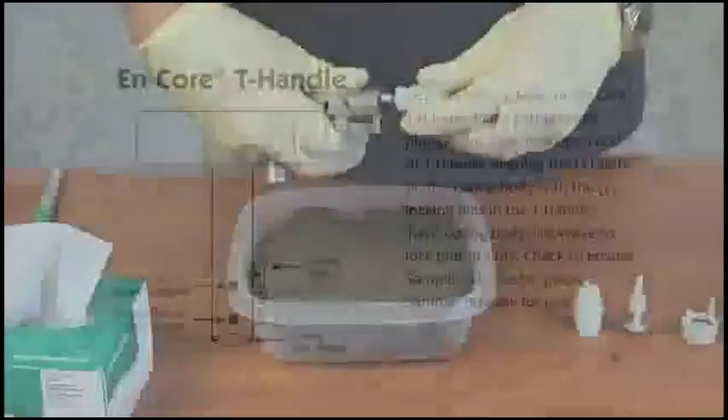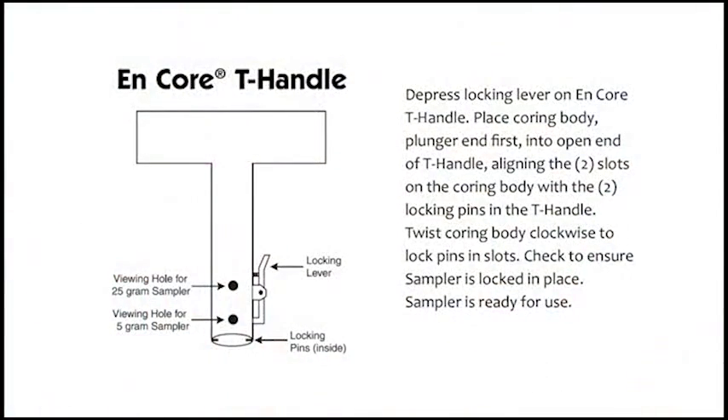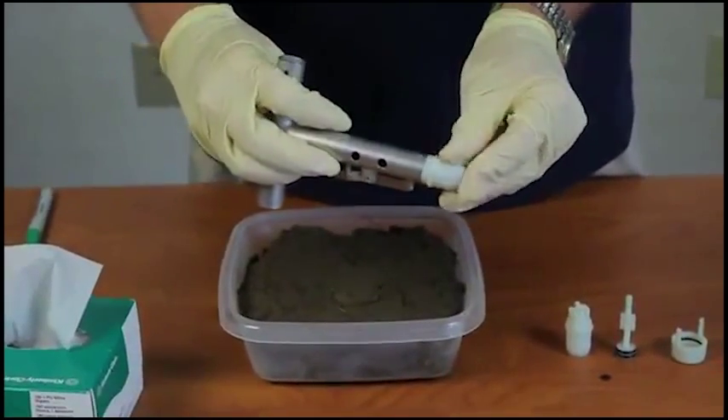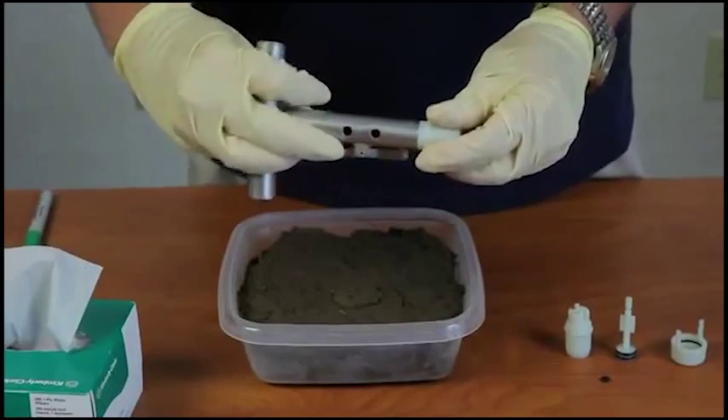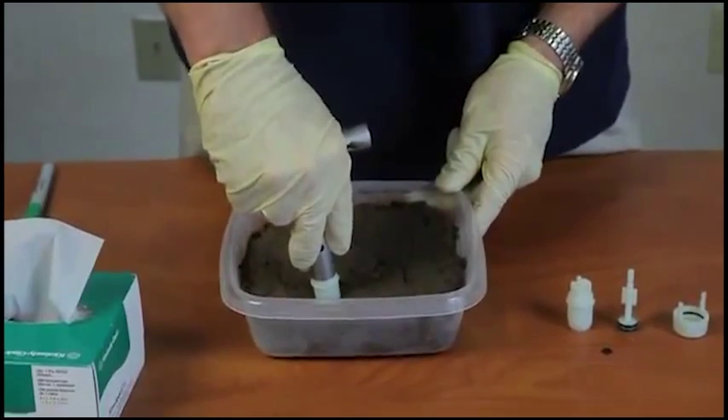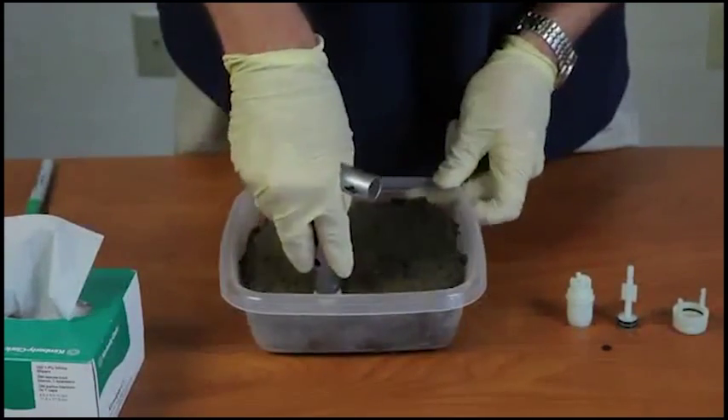This is your T-handle. Put it in your T-handle — you hear it snap in. You want to check to make sure that it is tight in there. You want to take a sample from freshly exposed soil.